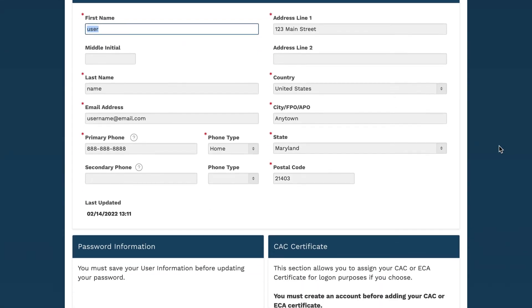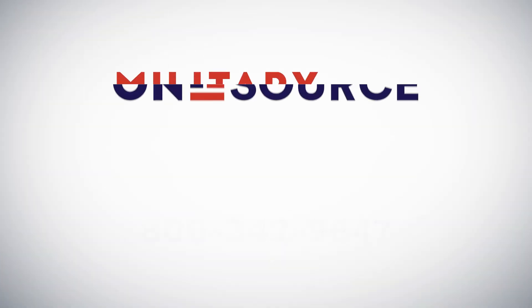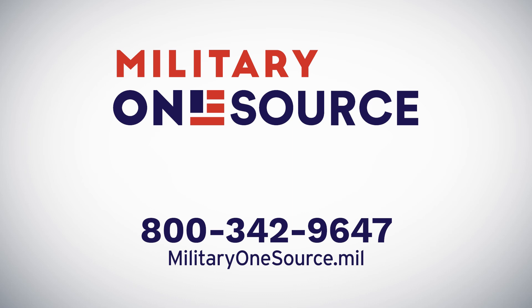Do this in the section of your user profile labeled CAC Certificate. Thanks for watching and remember, whatever's happening in your mil life, Military OneSource pros are on call to help 24-7.